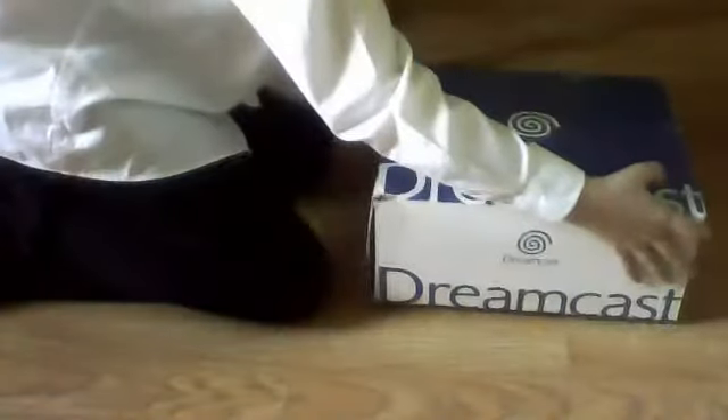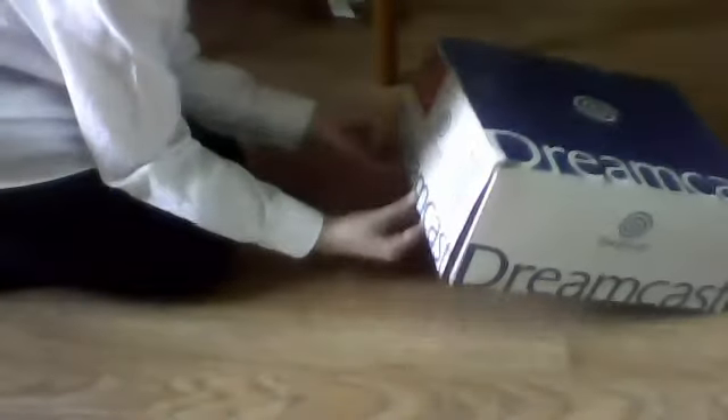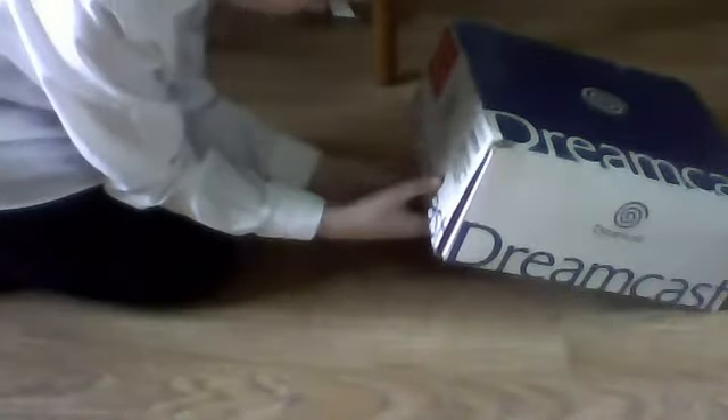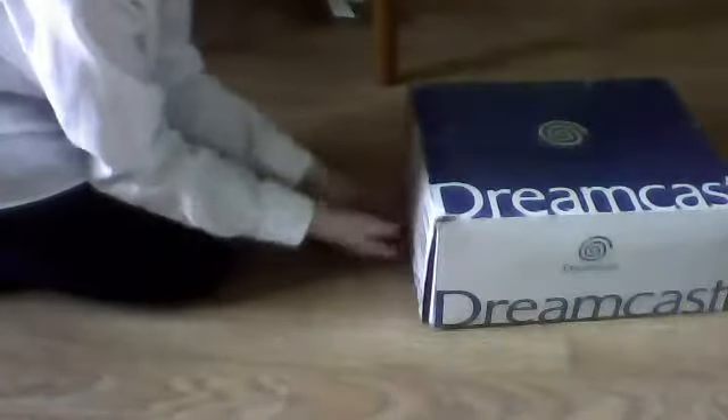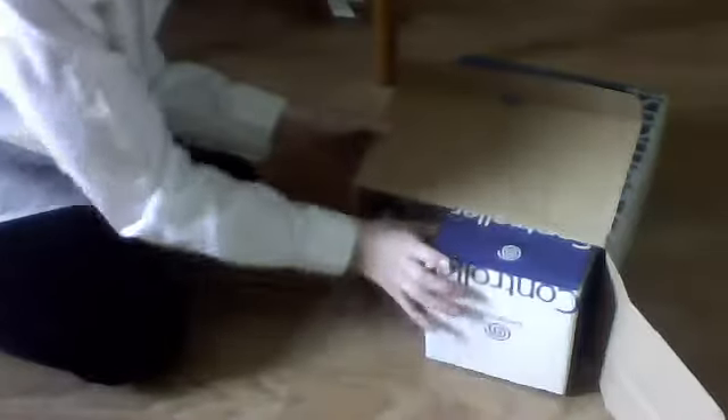So let's open it up. I haven't actually opened this yet either, so I will be just as surprised as you are if it's fake. It's tied up. I think it's upside down, but there's the controller. I can see the controller — it's not in the box. At least that's the second controller that the eBay seller sent me.